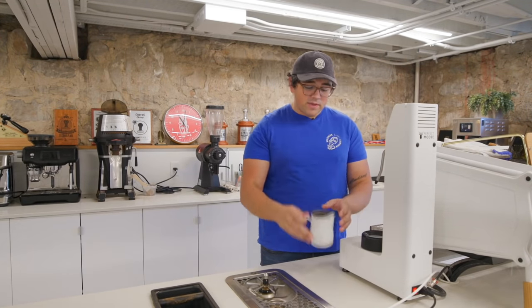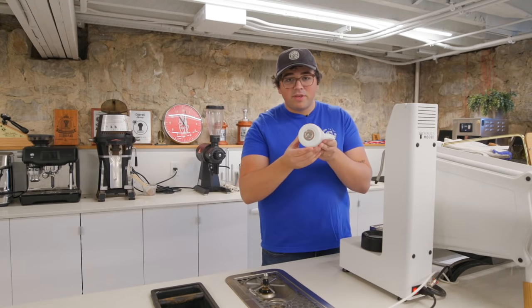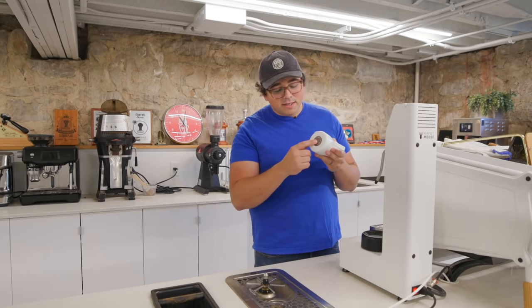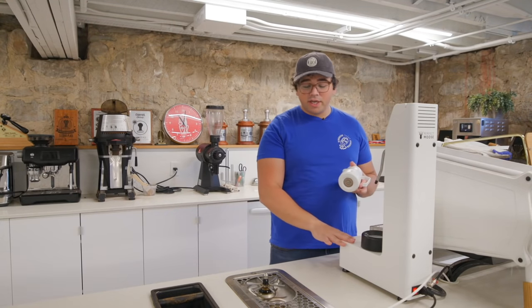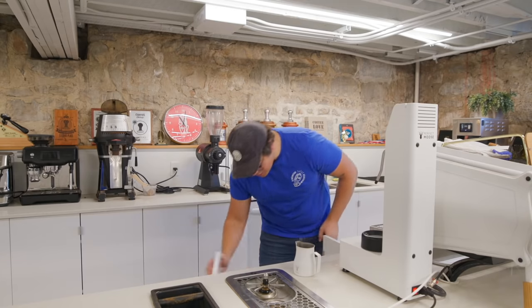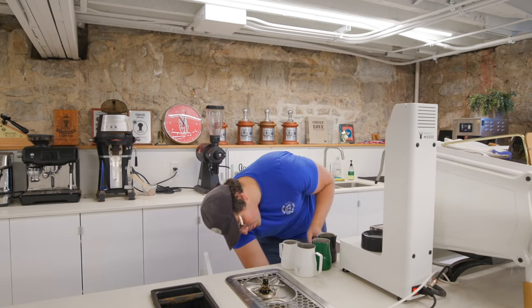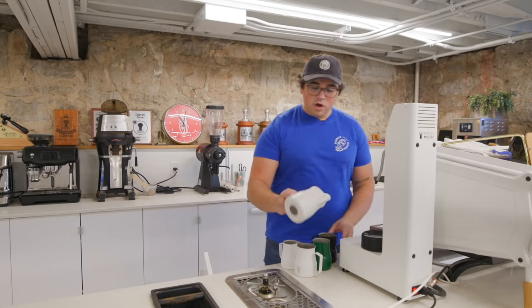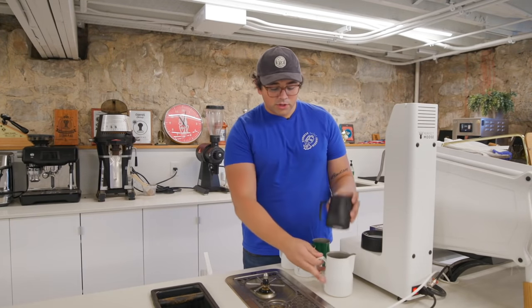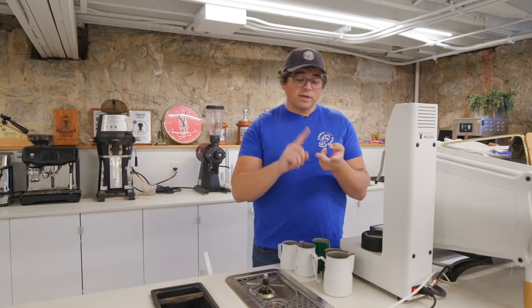There's a very specific milk pitcher that has a little microchip-type thing on the bottom. This communicates to the machine through the base. Each milk pitcher — and you'll get a few when you buy the Perfect Mousse — has its own chip on the bottom. You can dial in each pitcher to a certain foam thickness and a certain temperature.